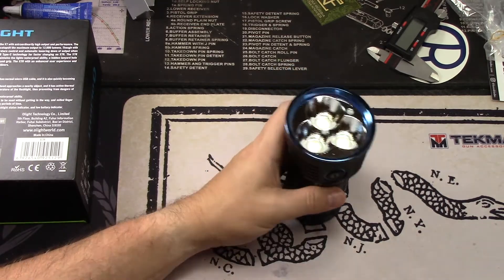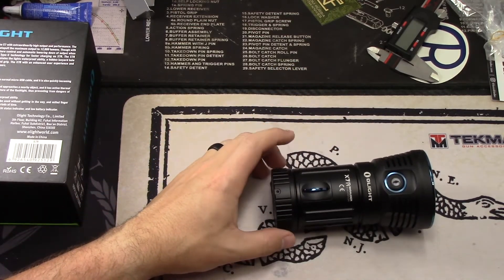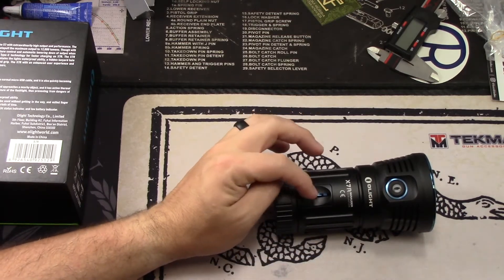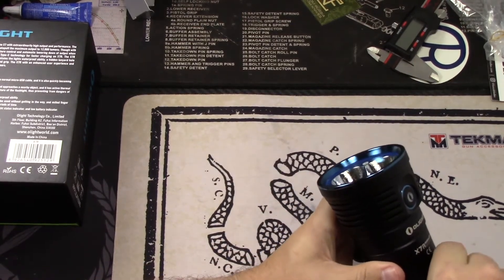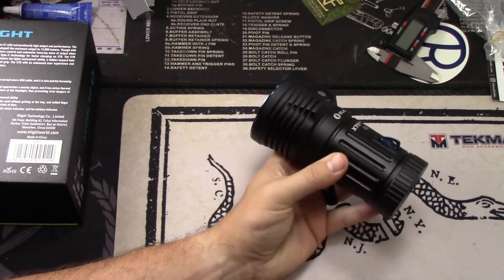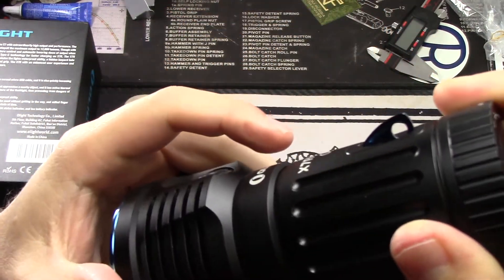I wouldn't mind it actually being a little bit longer — I get that they're trying to go compact, but giving it a little bit more length would give you something more to hold on to. The lanyard attachment works good. They did it like this so you could put thicker cord through it as well — so if you want to run some paracord, you have a pretty generous hole there. That's about as far as it comes out though.